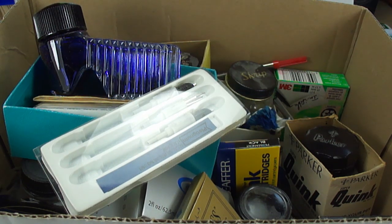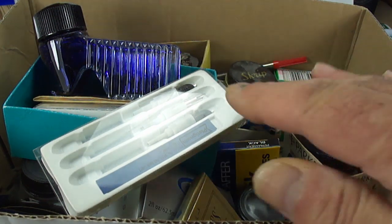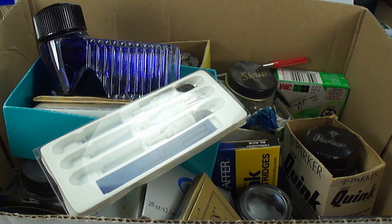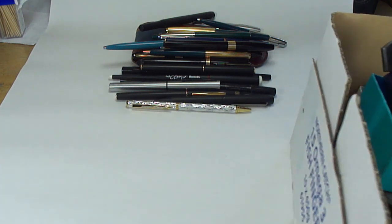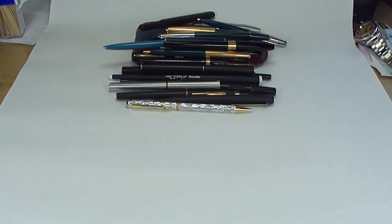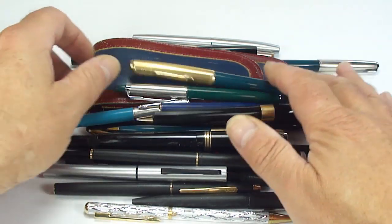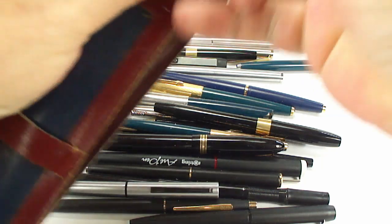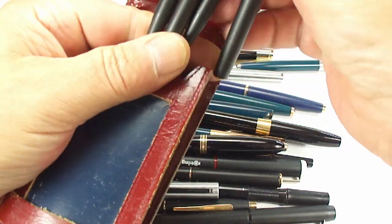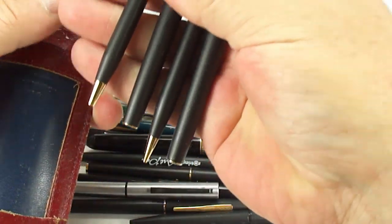It came in a box of inks and bits and bats that I'll sort out — some of it I'll use, some I'll throw away, or maybe somebody may want something. Now if I move the box to one side and pop it on the floor — this is also what was inside: a few pens. Let's look at this case here, as I haven't actually had a good look yet.